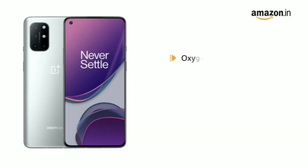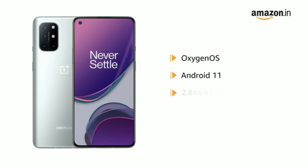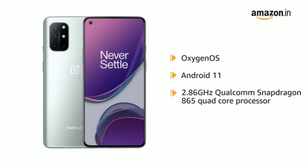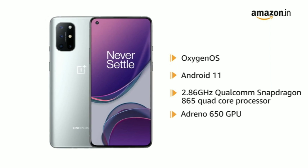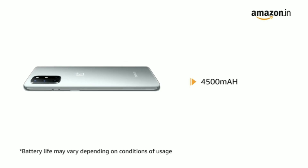It is powered by Oxygen OS based on Android 11 operating system with a 2.86GHz Qualcomm Snapdragon 865 Octa-Core Processor and Adreno 650 GPU. It is equipped with a 4500mAh Lithium-Ion battery.